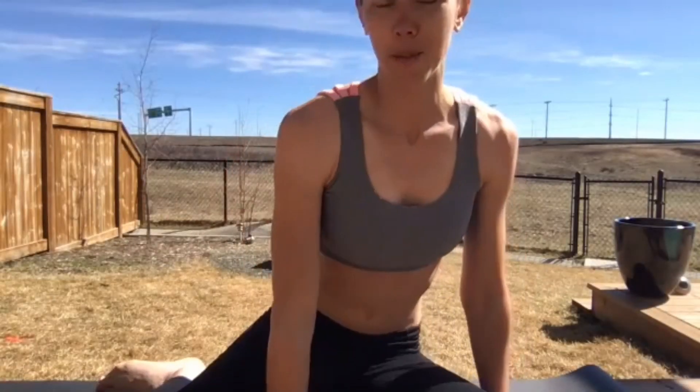All right, so we're going to start off today with something called Nauli Kriya. You may never have heard of that name, but if you YouTube it there's definitely lots of videos on it. It's basically part of the pranayama practice, and I would say it's probably one of the staples — like alternate nostril breathing, everyone who practices pranayama knows that. Nauli is one of the staples as well.